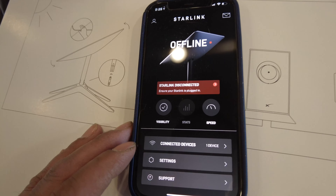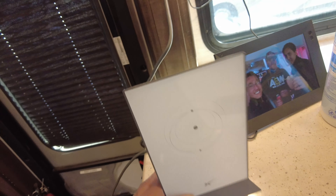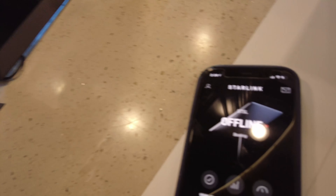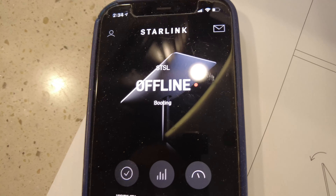The Starlink page shows it's connected — device one, device two. Starlink is plugged in. I've got the Starlink outside, and I still don't know what this other component does. It's got the short plug so I'm assuming it needs to be close to power. It says it is booting, so we're going to let it boot.